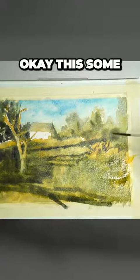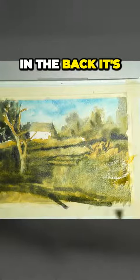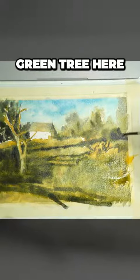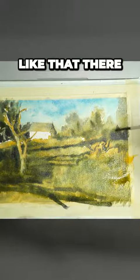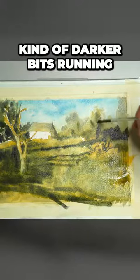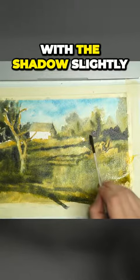Some of this darker tree here in the back, it's kind of like a greenish tree — dark green tree here. And then it's kind of got the light tree in the front like that there, but it's all just kind of darker bits running through like that. Trying to join it up with the shadow slightly.